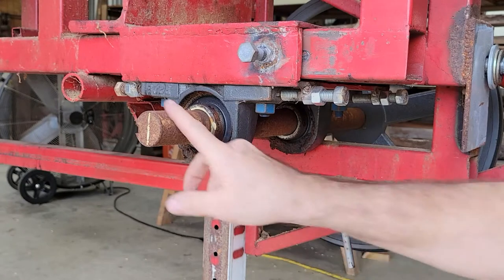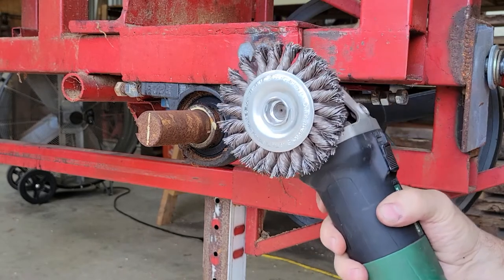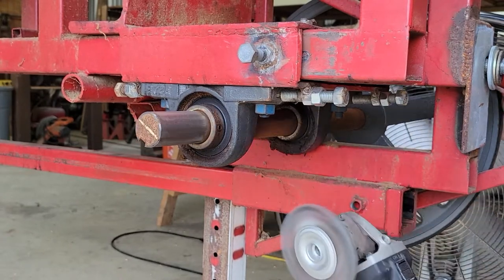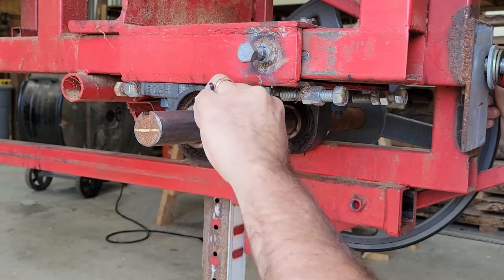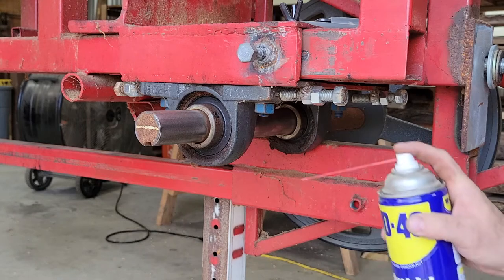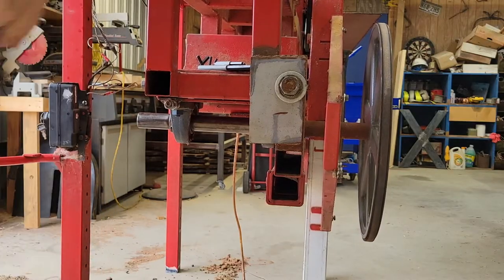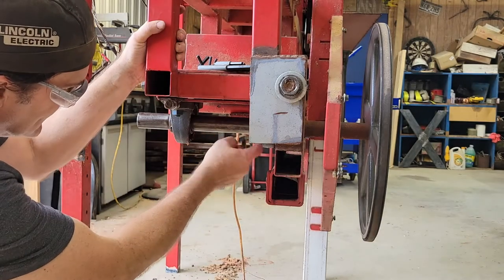My first thought to clean this was emery cloth, which I don't have, and then some fine sandpaper, but we're going to give this a shot first. We'll hit it with a little WD-40 to make it easier to get out. The way I've got it tensioned it's got a little bind in it, so I'm going to go ahead and loosen all this up.